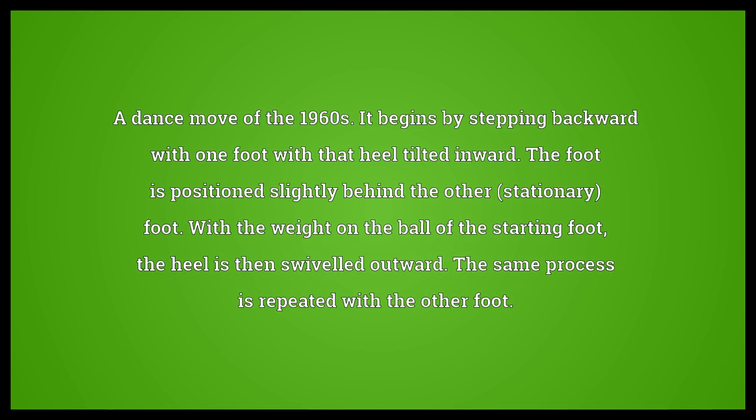A dance move of the 1960s. It begins by stepping backward with one foot with that heel tilted inward. The foot is positioned slightly behind the other stationary foot, with the weight on the ball of the starting foot. The heel is then swivelled outward. The same process is repeated with the other foot.